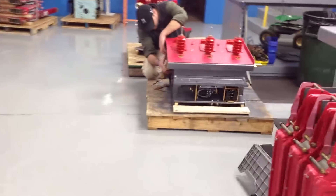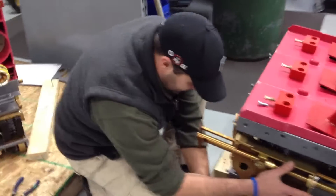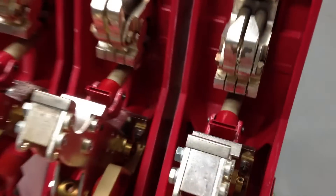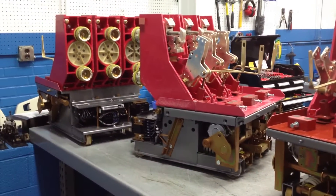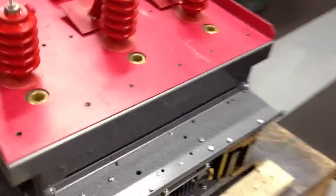And then over here we've got the world famous Chris. He's always working on something. And he's handsome, too. Handsome devil you are. Chris has been working with the family, I think, since he was born, basically. And he knows breakers. Chris loves medium voltage breakers. Looking good.